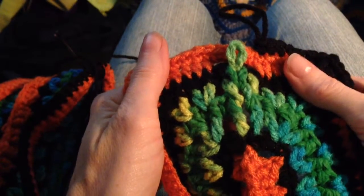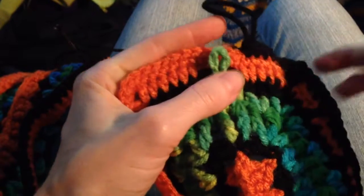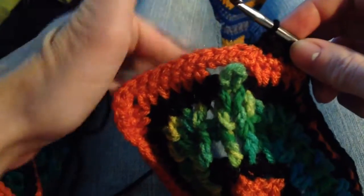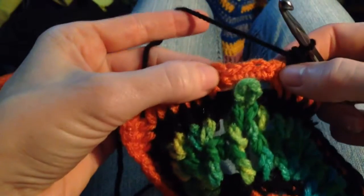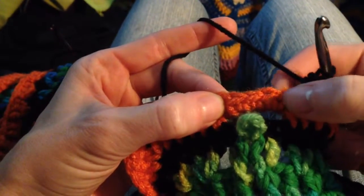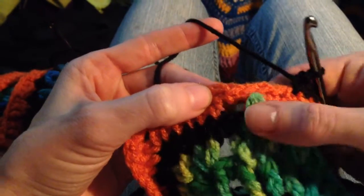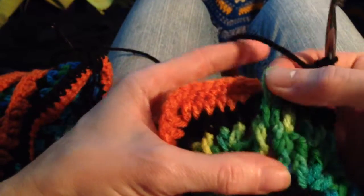And that's really all there is to that. So I take my hook back into the working yarn, and I want to point out these four stitches right here — one, two, three, and four — that are behind this crochet chain knitting.